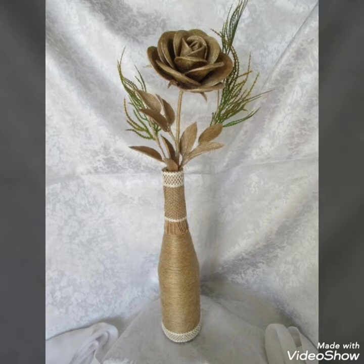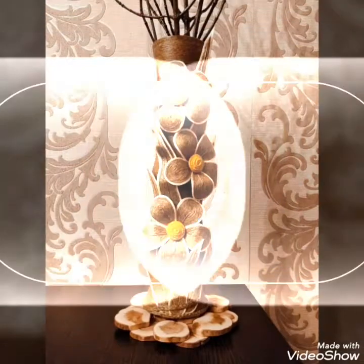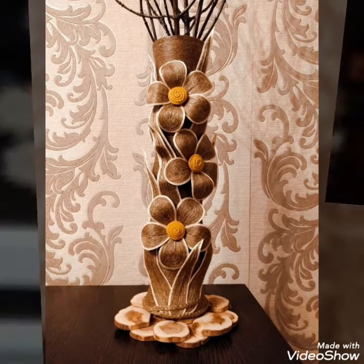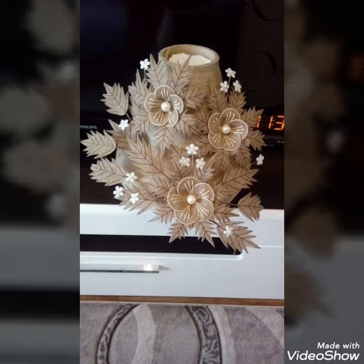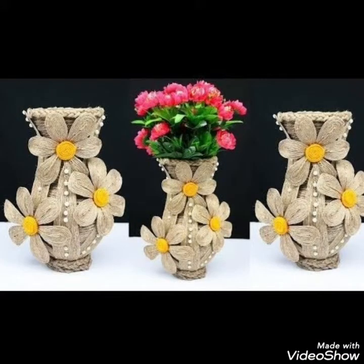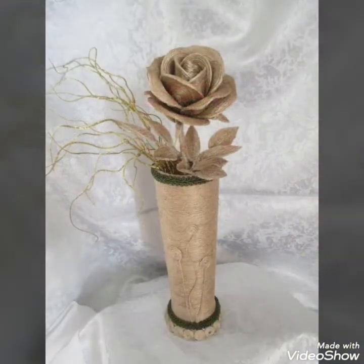Today in this video I bring some new and beautiful collection of different jute craft vases decoration ideas — how creatively and uniquely you can create these different ideas of jute craft vases to decorate your house in a more beautiful way, creating different ideas that are according to your home decor and your requirements.